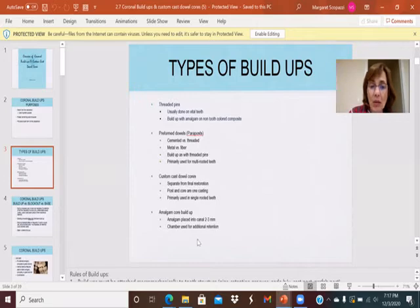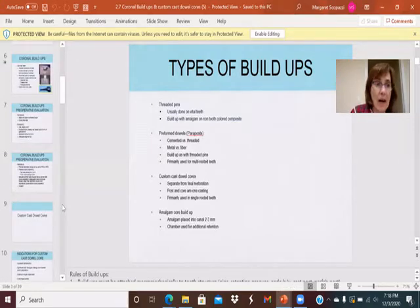There were also amalgam core buildups. If a person could not afford a custom post and core, and if the preformed dowel post could not be fitted down into the canal, you would remove approximately two to three millimeters of the top portion of the gutta percha, pack amalgam in there, and the amalgam would then form part of the coronal portion of the tooth.